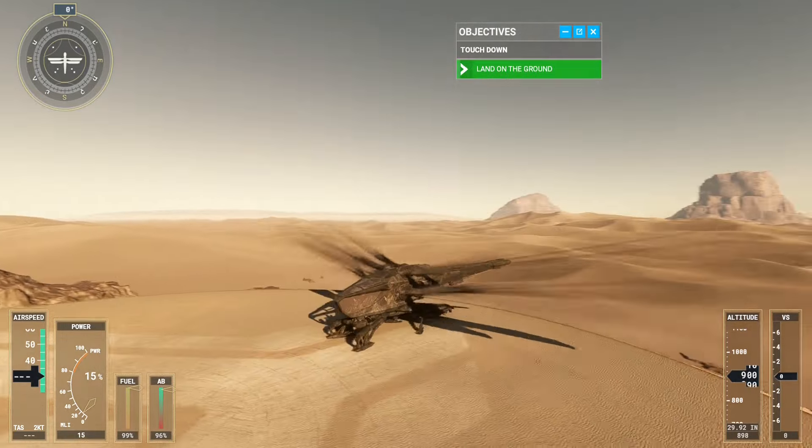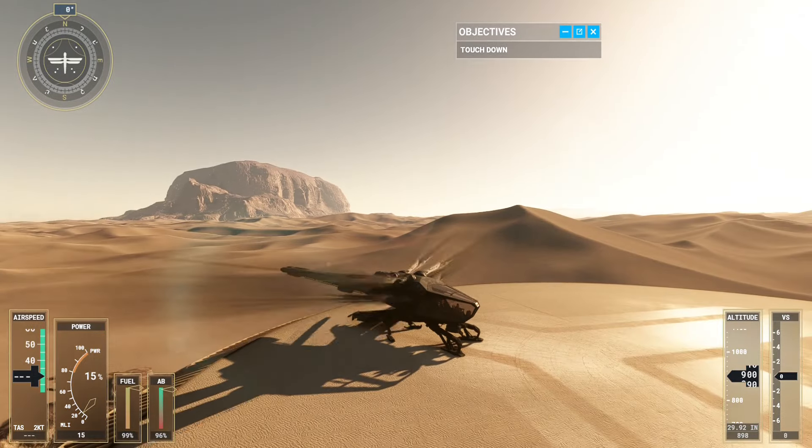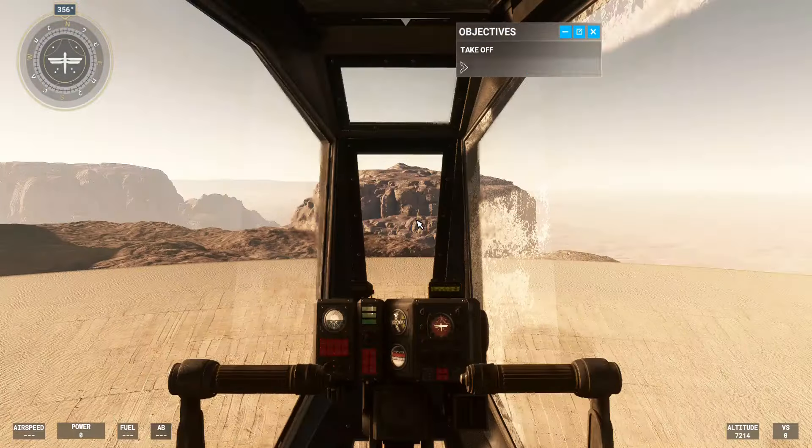Now that you can land an ornithopter, you've got all the basics to fly on Arrakis. You're clearly great at this. Let's take some time to see how the ornithopter handles in the air.